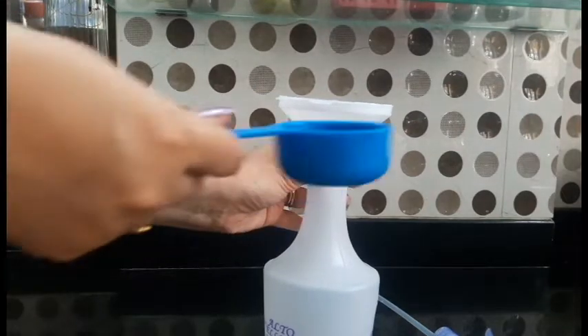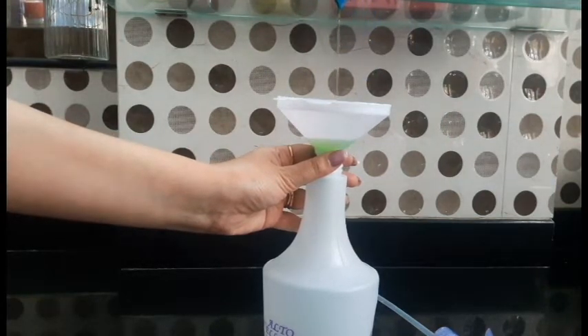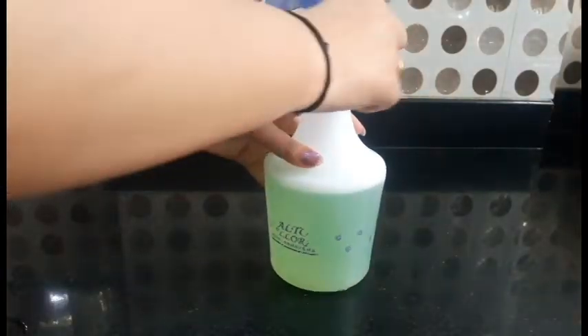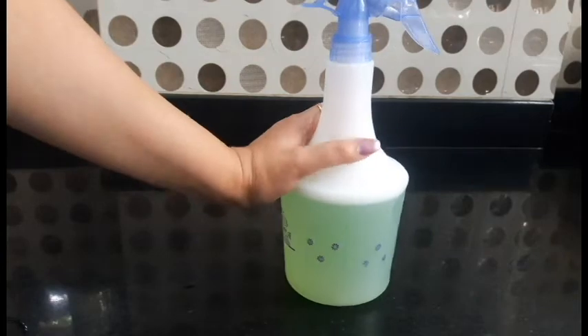Now add 2-3 spoons of liquid soap. My spray bottle is big, so I have added 2 glasses of water. Adjust the amounts according to your spray bottle. Shake it well and the kitchen cleaner is ready. You can use it every day.